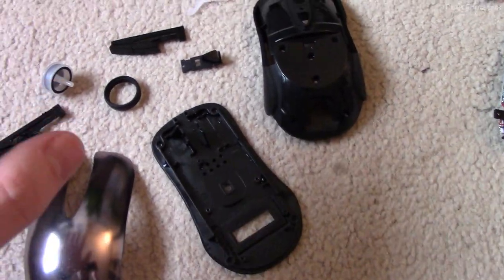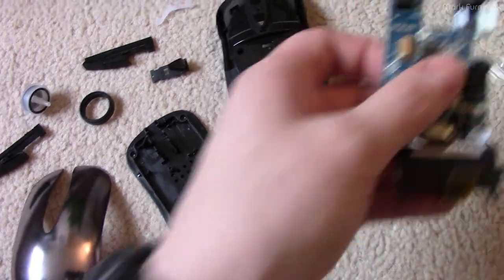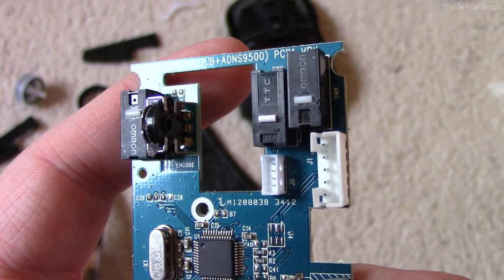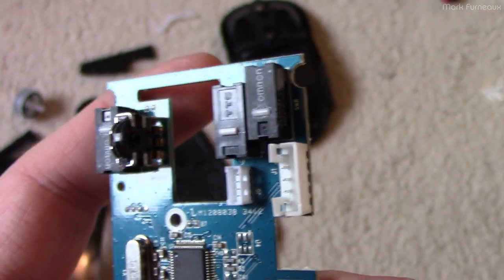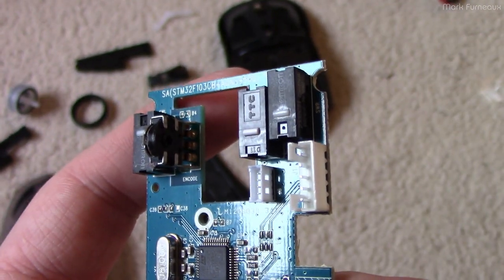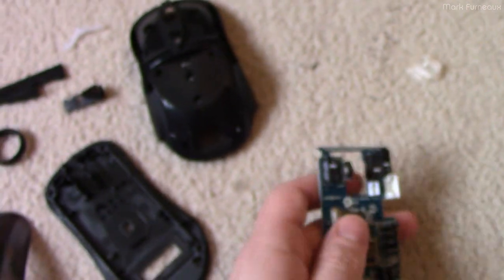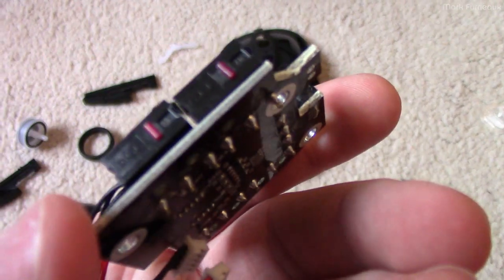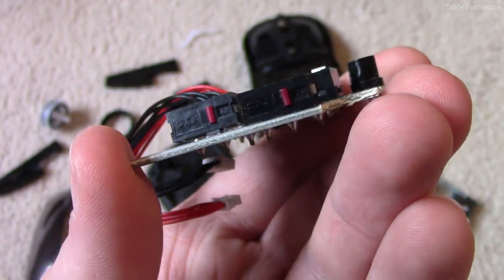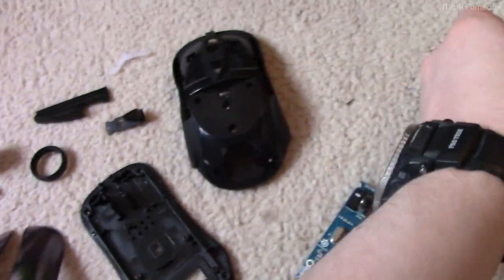I've disassembled this because once it's apart it's a great time to clean all the nooks and crannies. The issue, of course, was the left click — these switches here. As with a lot of mice, the three primary switches are different. Only the left and right click are decent switches — you can see they're OMRON. The middle click says TTC on it, which is obviously not OMRON. And if you look at the secondary board with the back, forward, and page up/down buttons, those are all TTC as well — kind of a no-name switch. So they cheaped out on the switches as much as possible except for the left and right click.